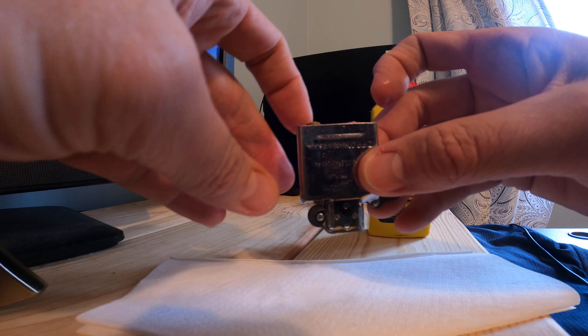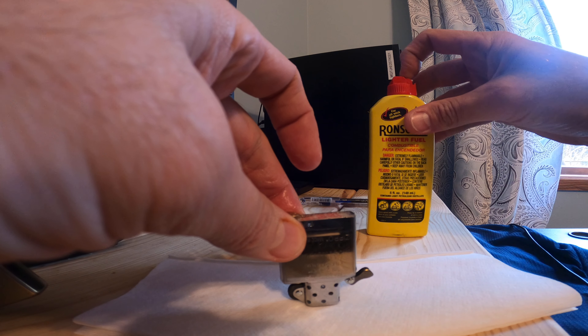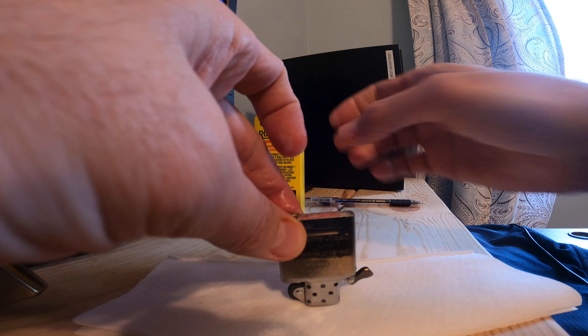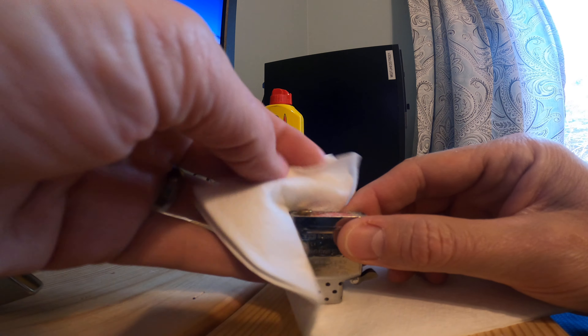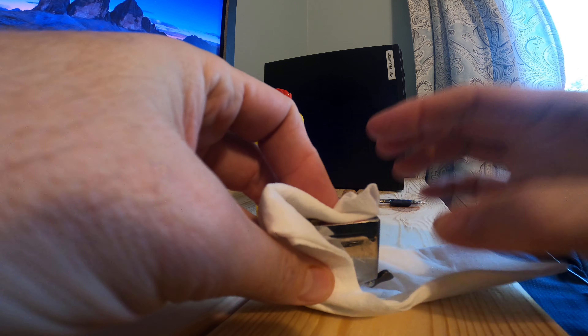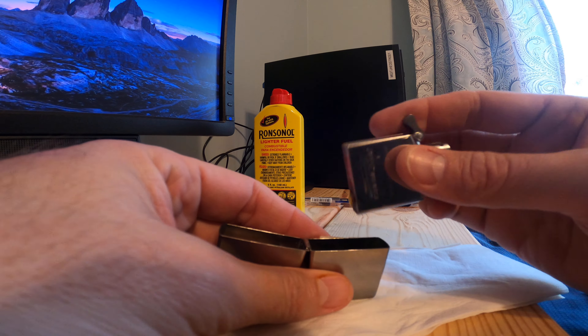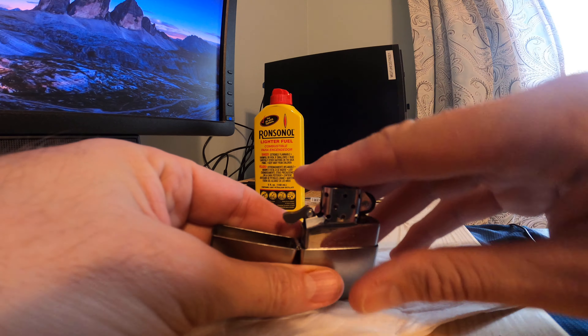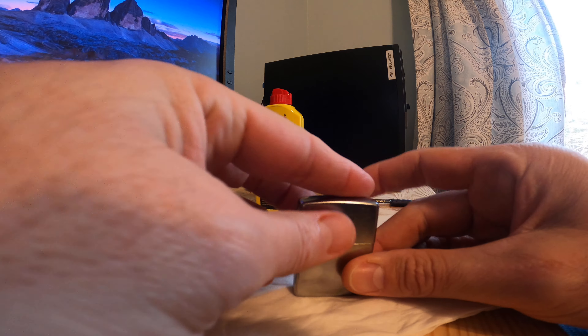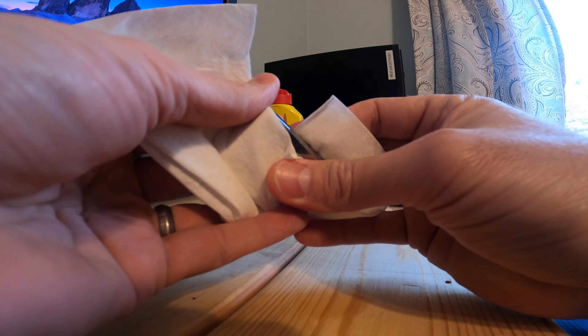Push that back in. Look at all the dripping — hence that's why I got the paper towel. Close that just in case. I would advise against using it at this time. Wipe it down a little bit. This is a brand new lighter, it's never been used. Then stick it back in where it's supposed to go, and you should probably let it dry off for a little bit.